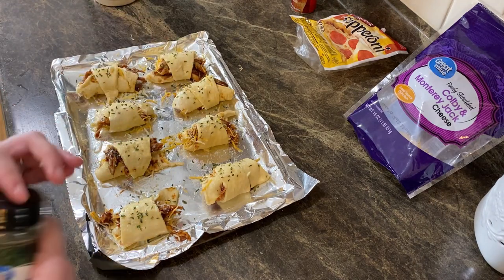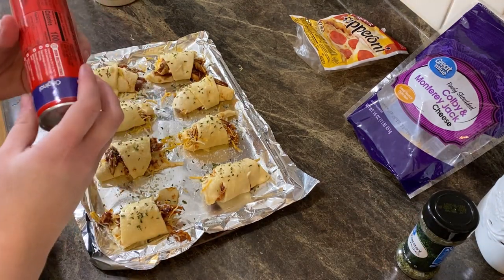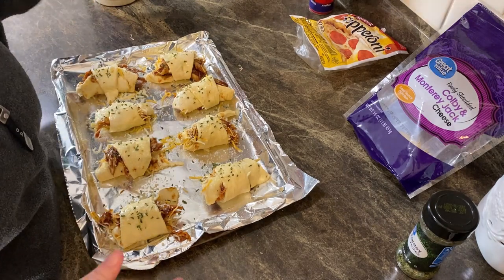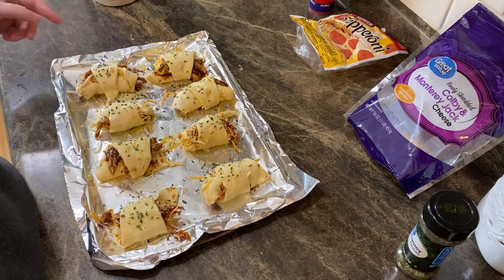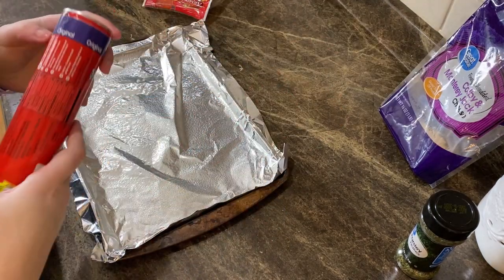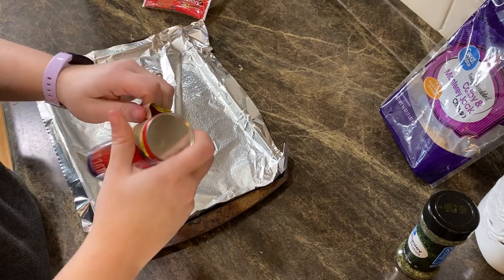Guys, these look gourmet, don't they? That's what I like. We're going to put them in the oven — the package says to cook them for nine to twelve minutes, so that's what we're going to do. While those are baking I'm going to work on the next batch — the pepperoni ones.